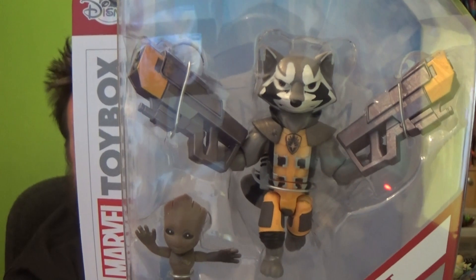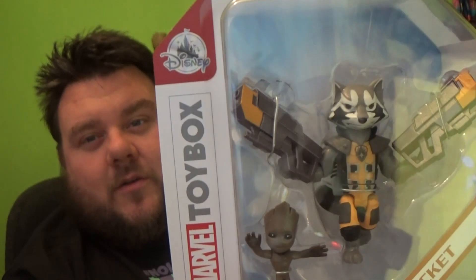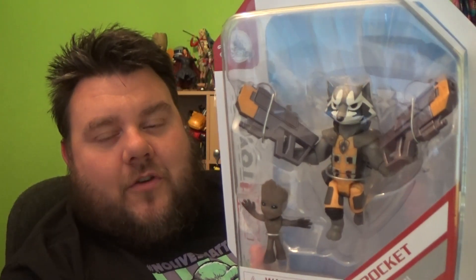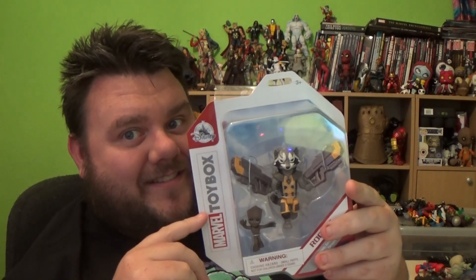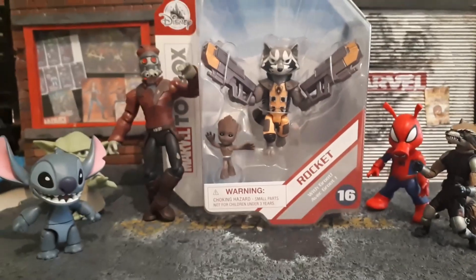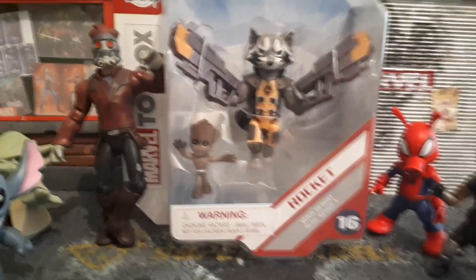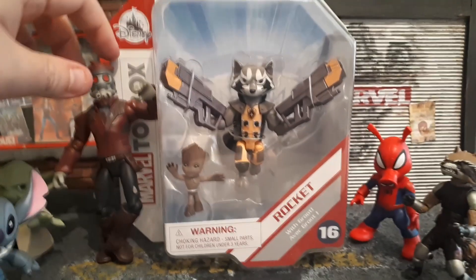This is the new Rocket Raccoon and Groot from Disney Toybox, Marvel Toybox. I'm really excited. It was £10 at your local Disney Store. I got this from the Disney Store website — it went up live the other day. I've not seen it in stores yet, but I have it. Let's go to the desk cam so you guys can get an up-close look. We've got all the little characters from the Disneyverse, and we've got Star-Lord out to play because it's Rocket Raccoon and Groot time.